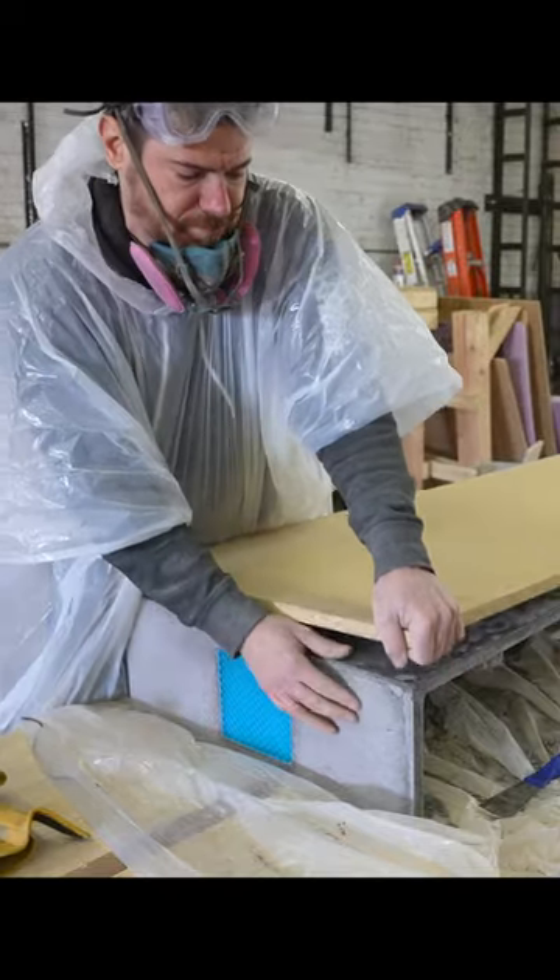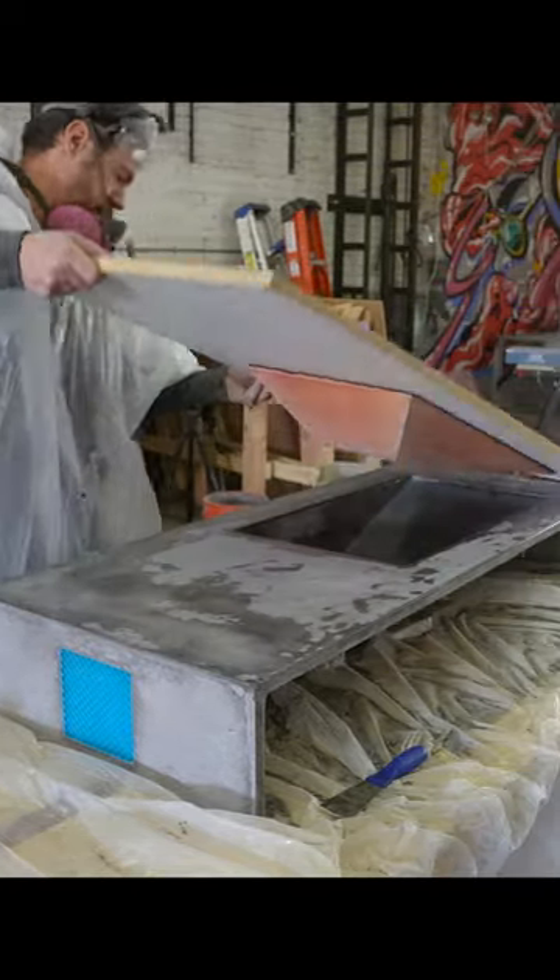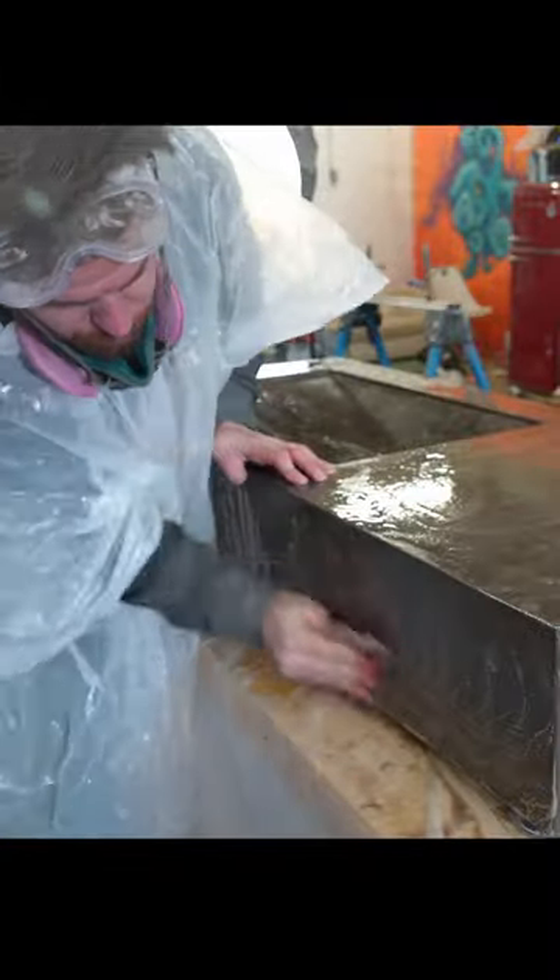About three quarters of an inch. After everything was cured, I demolded it. You can also see here I used a 3D printed mold to make a custom inset toilet paper holder, which really takes the sink to the next level.